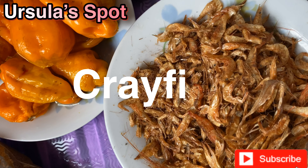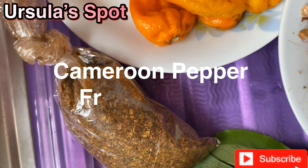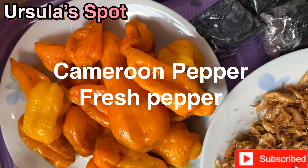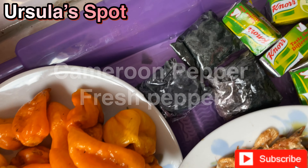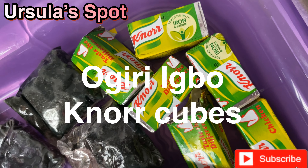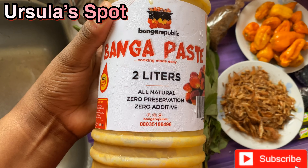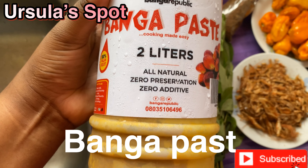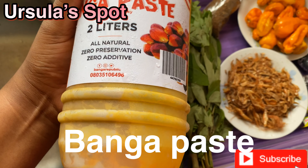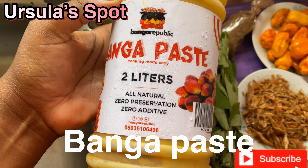So this is our goat meat. This is our Omo — I soaked it in hot water to soften it, removing any sand. Then we have our cocoyam and stock fish, and this is our dry fish and smoked fish.